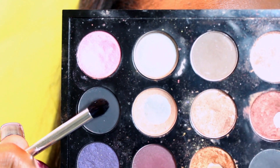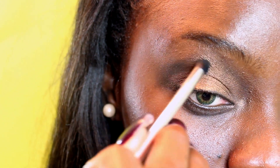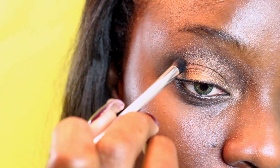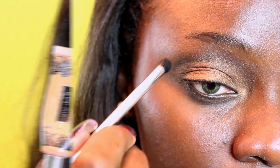Next, you want to take a black eyeshadow — but not something as black as Blackout by Urban Decay. Something smoky like Carbon by MAC. Work that into the outer V of your eyes, making sure to take your time with it and build up the smokiness.